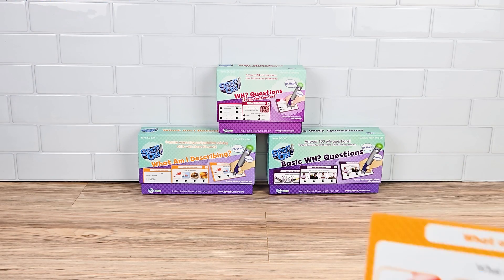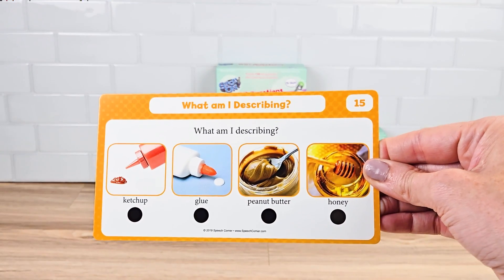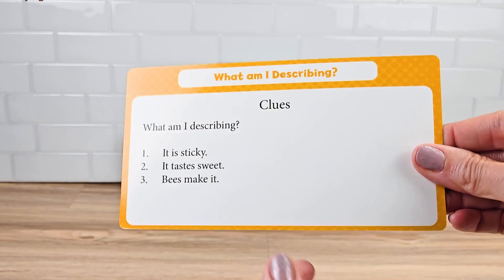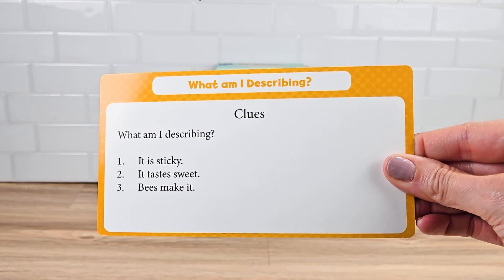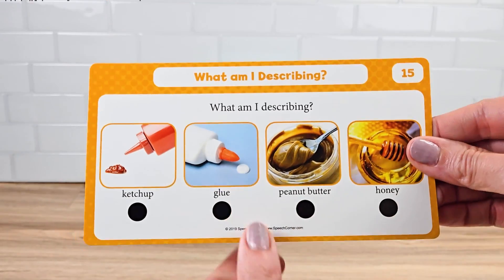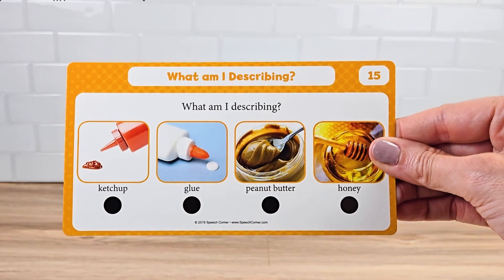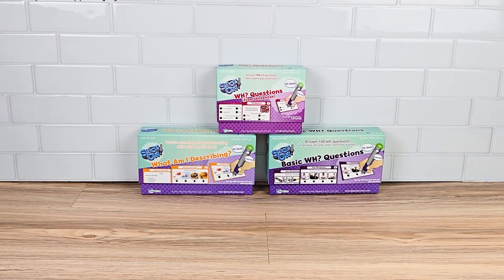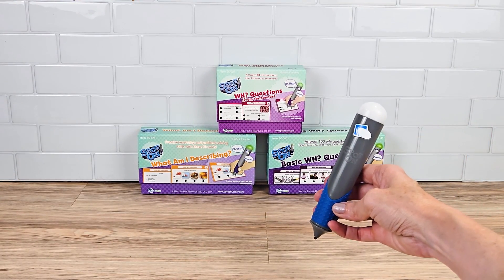Next is What Am I Describing. This card deck has four pictures on the front, and the instructor lists what is being described. The student listens to the clues and then makes their selection. These boxes can be purchased as a bundle or individually, and don't forget your Spot On pen. See you next time!